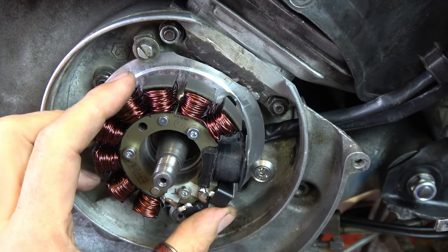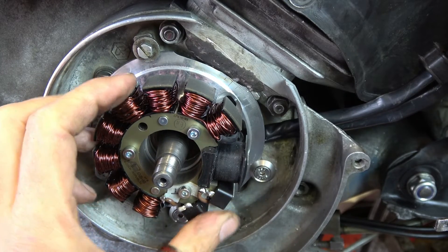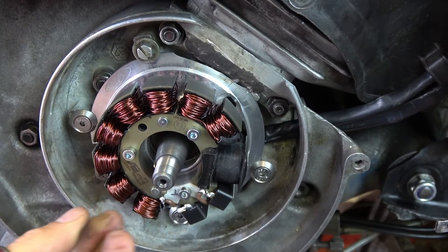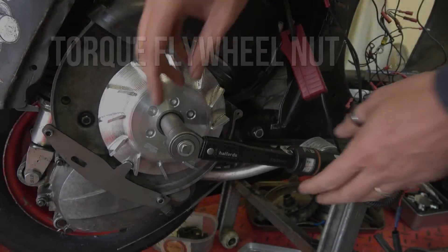Happy with my timing — marked and set to 25 degrees at 3,500 rpm, which is what I was instructed would work. Now I can put the flywheel back on.